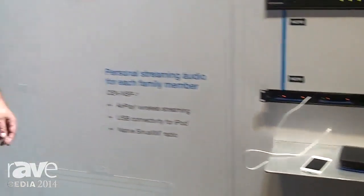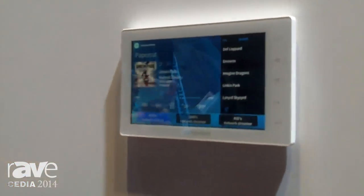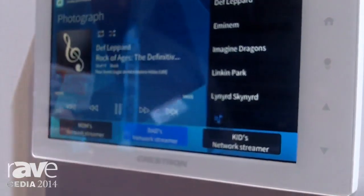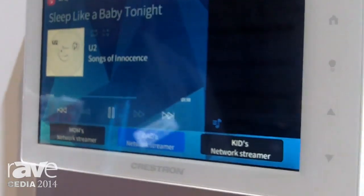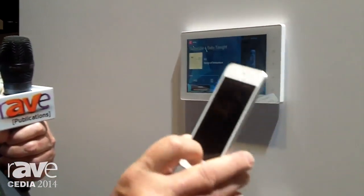And I can show you that over here in this little scenario. Imagine a kitchen — mom walks in, hits her NSP, and she's into Linkin Park, so she's playing whatever music she wants from her iPod as her server. Dad walks in, picks up his iPod. He happens to be playing U2 off of his iPhone, streaming from AirPlay.